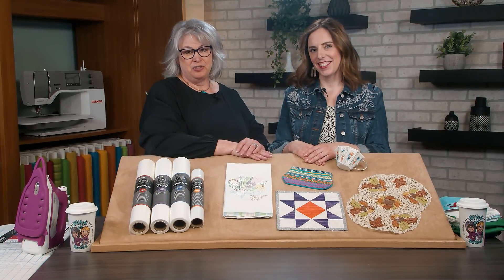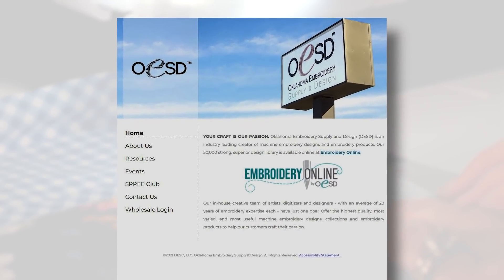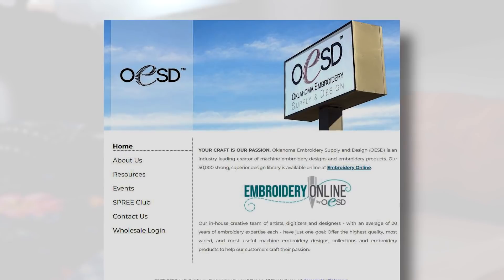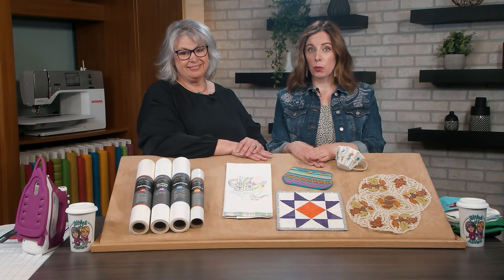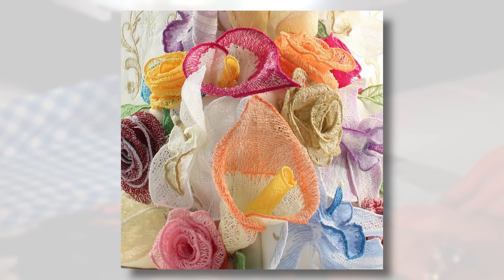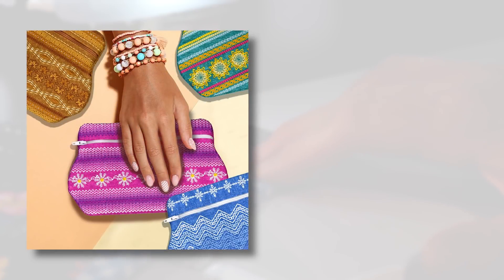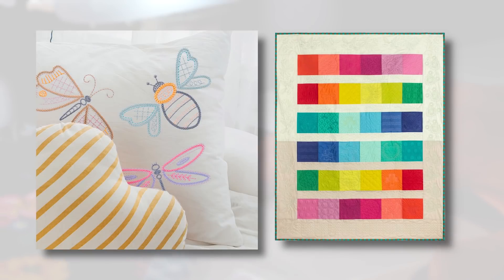Let's start our Stabilizer Smart segment by sharing the OESD story. OESD, which is still based in Oklahoma, stands for Oklahoma Embroidery Supply and Design. We've been the leader in home embroidery for over 30 years. We're an innovator of many popular embroidery techniques and styles including freestanding lace, freestanding lace with applique with button and loop assembly, in-the-hoop projects, machine piecing and quilting, and hand-stitch look embroidery.